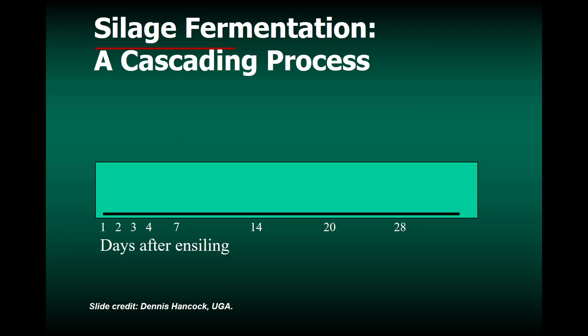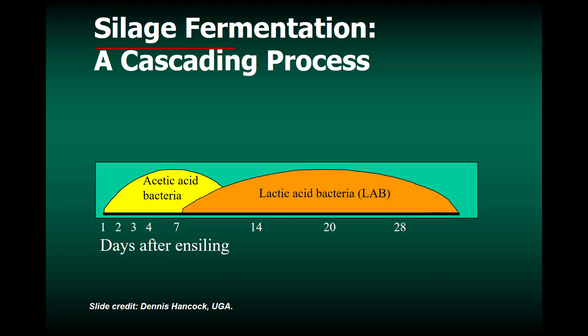Silage fermentation is a cascading process, and here's how it works. Looking at a scale of days after baling from 1 to 28: right after we bale and wrap, acetic acid producing bacteria grow and begin to drop the pH. After about a week or a little more, lactic acid bacteria begin to be favored, and they complete the fermentation at the end of about four weeks.